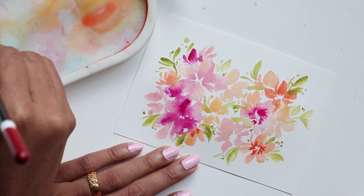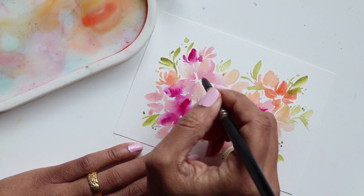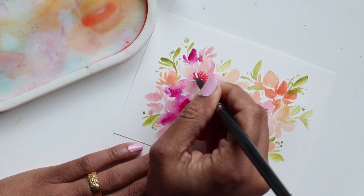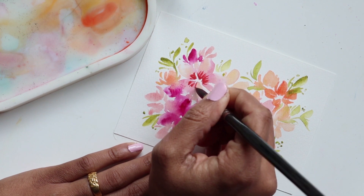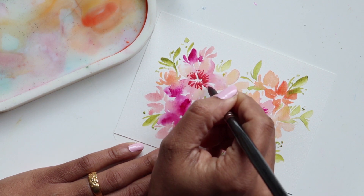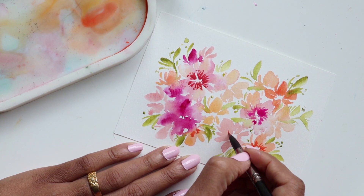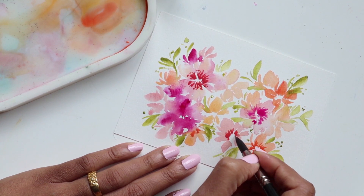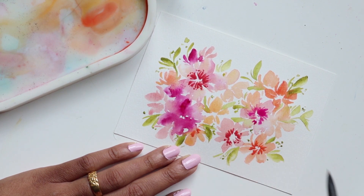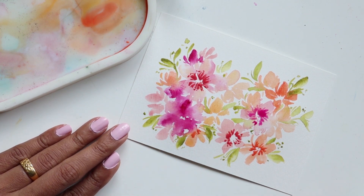I want to add one more thing before we finalize this, and that is just getting a little bit more of that Quinn Rose. This is too much color — when there's too much color like that and you can see it pooling, just take your paper towel and swipe the excess water from it onto the sheet. I'm just going to add a little bit of that dark hue in the center. The reason I did that is because this area seems to be more orange-heavy and this one is more Quinn Rose-heavy. We've added those darker hues.